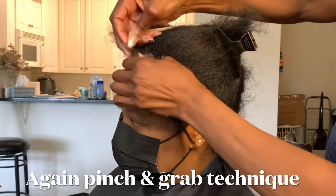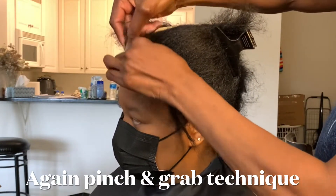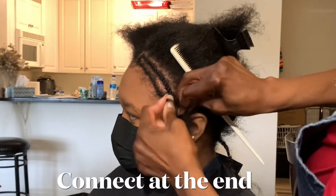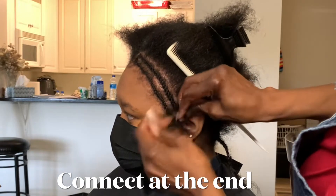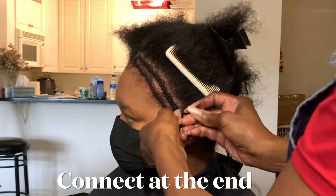I'm doing the second braid — just braid it down. These are all going to go down and connect at the end once I get to the back. This is her second braid. She has a little breakage on her hair so we don't want to stress it too much. I'm also going to use a net afterwards.